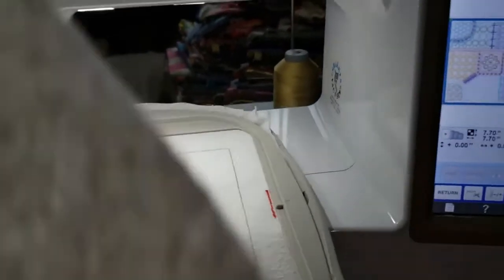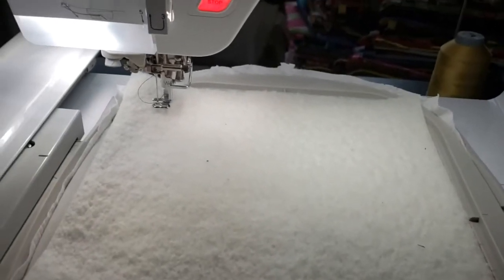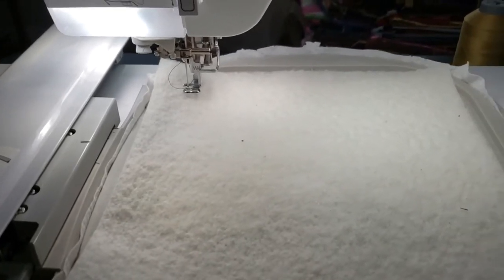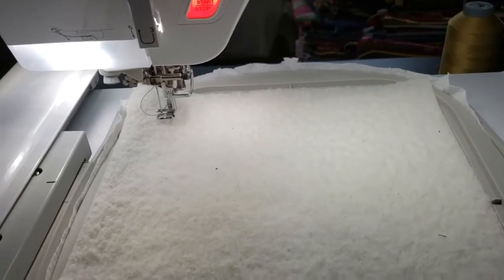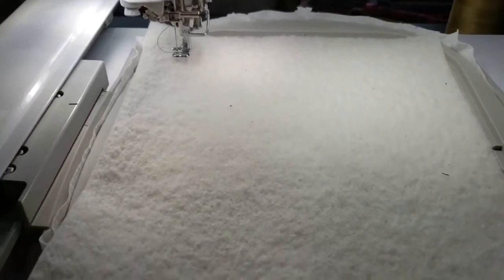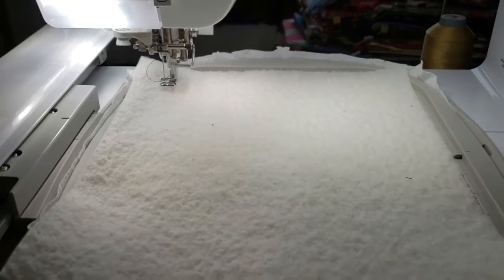I'm going to put my batting down and run step two. By the way, I'm doing the 8x8 design in an 8x8 hoop on the Baby Lock Spirit, which has an 8x12 sewing field. I have cut this piece of batting about nine and a half by ten inches — not quite square, but at least nine and a half inches, so for an 8x8 design that should be fine. Let me run step two, which will sew down the batting.